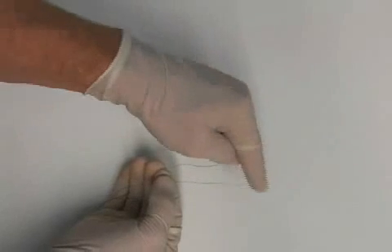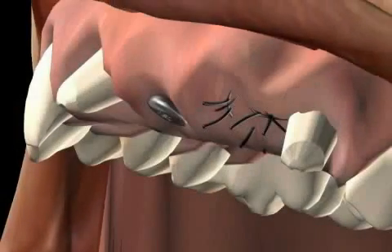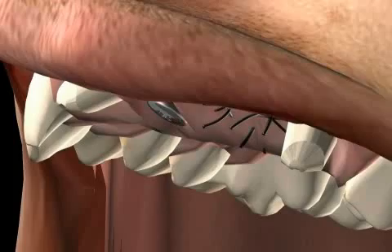In the film, you see that vicryl is flexible. By comparison, the other thread is inflexible. Such threads that can poke the mouth are often considered uncomfortable.